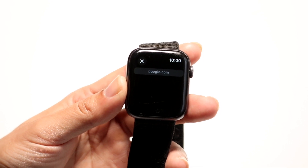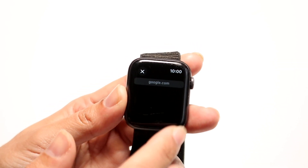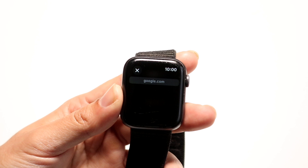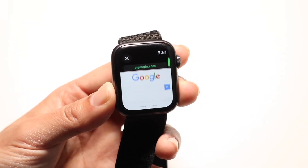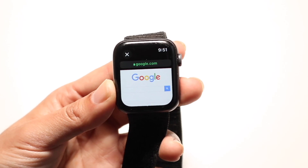You will see right here — it'll maybe just take a second. For some reason it's not loading for me right now, so I'll restart it. I will overlay this with footage of it working, literally like yesterday.